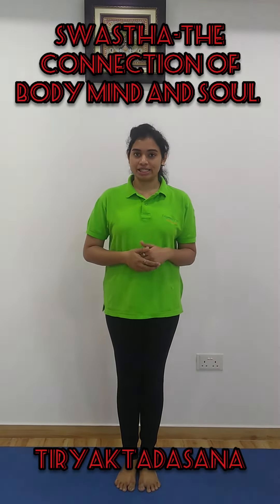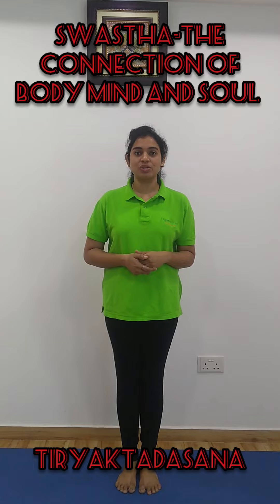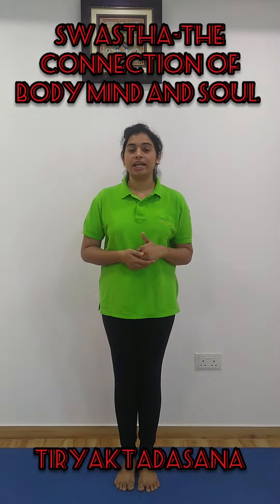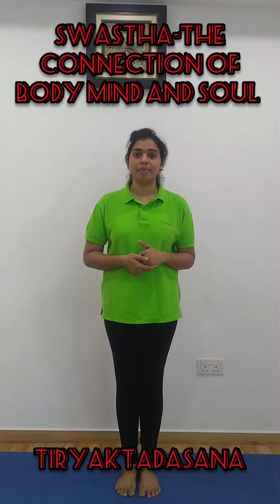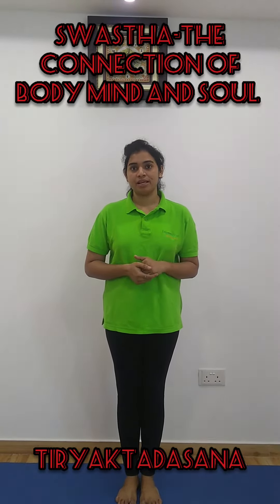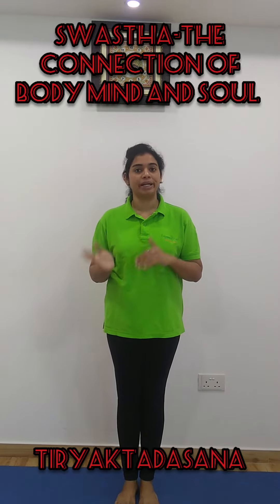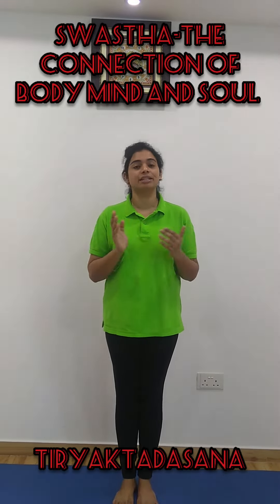Hello everyone. In today's class, let's see the practice of one more asana. That is the Thiryak Tadasana. In our previous class, we have seen about the Tadasana. This is the same posture, but we are going to do it with a sideward bending. It's known as Thiryak Tadasana.